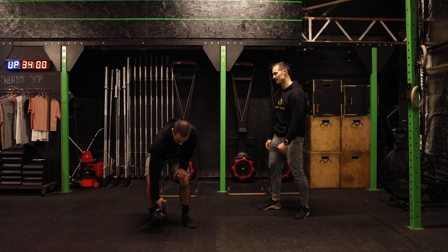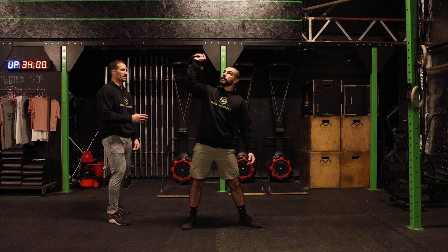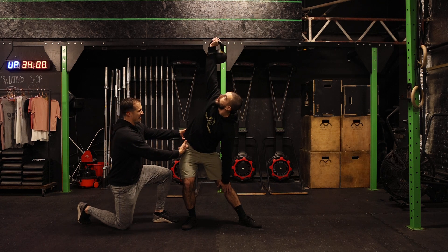We'll do one from the front and then one from the side so you can see that movement of the hip. Weight shifting over towards me into this hip, and then like I said, the hip's coming back and across.